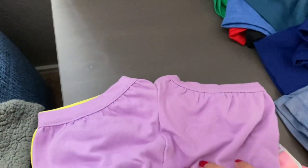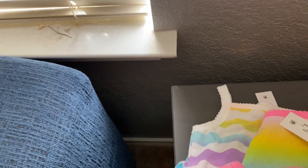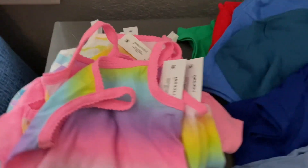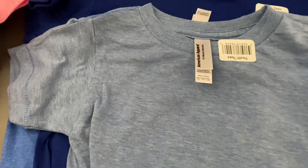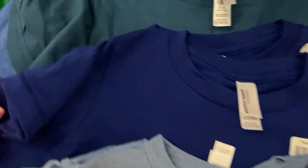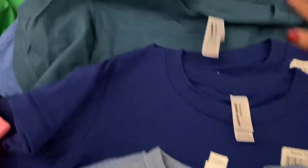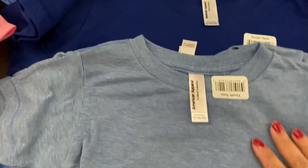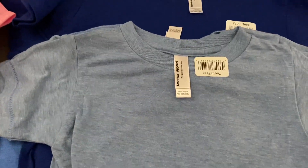So these are perfect for like Easter, even if you don't want to alter them. Okay, so now I've got some shirts. A lot of these are American Apparel; there's some Gildan back here. A lot of these are super soft. If you have kids that have sensory issues, these are perfect for them.